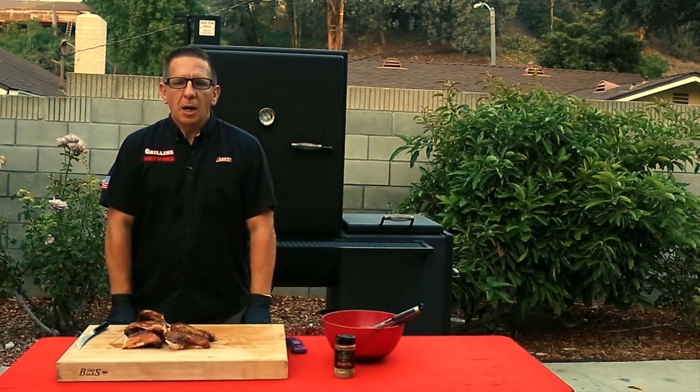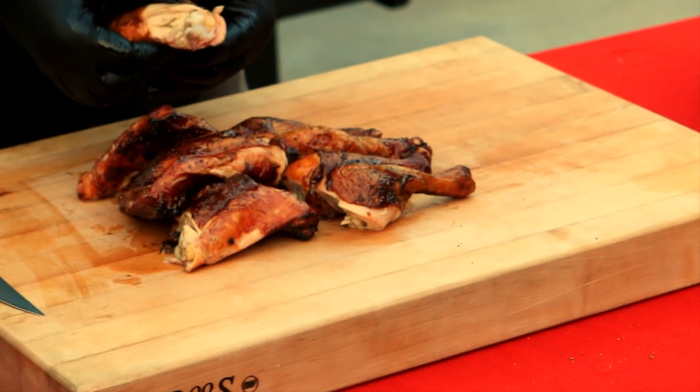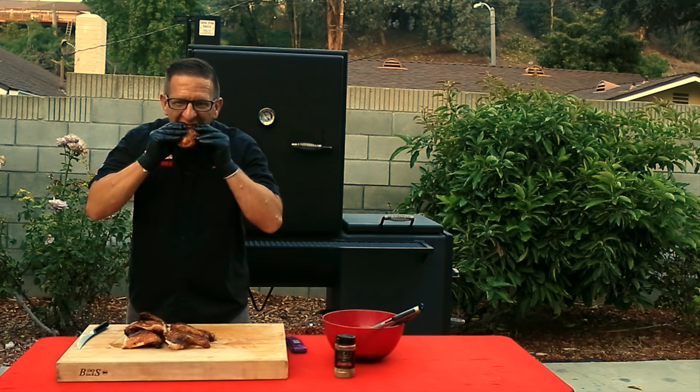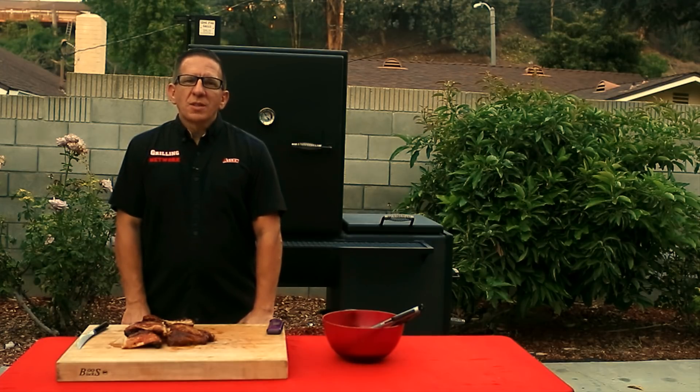Man, these look and smell phenomenal — I can't wait to give them a try. As you can see, very juicy. That was absolutely amazing — it's a must try. I'm highly impressed with my new vertical offset smoker from Lone Star Grills. Make sure you check them out; they have a variety of grills to meet any need. The Bird Bath from Meat Church took my chicken to another level — brining makes the world of difference. If you haven't already done so, please subscribe, leave comments below, and smash that like button. We'll see you guys on the next one.